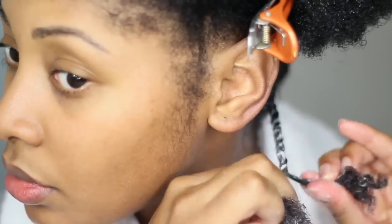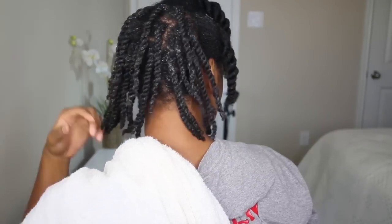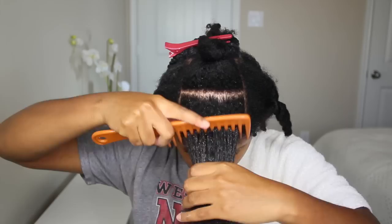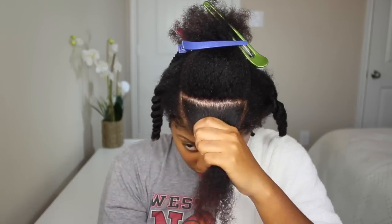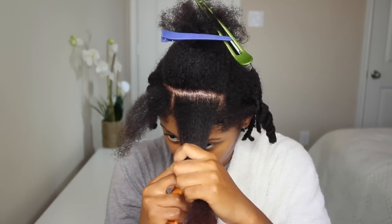A two strand twist is pretty simple — just twisting the strands around each other all the way to the end. For two strand twist outs, if you want a more defined look do them smaller; if you want a fluffier chunky look do them bigger. I've been hanging onto the big ones lately — I haven't done a small twist out in a very very long time.